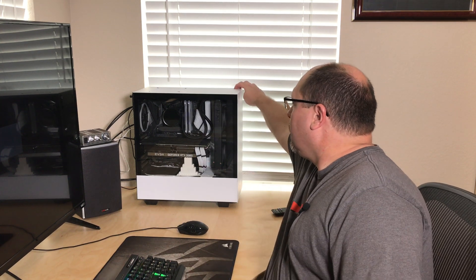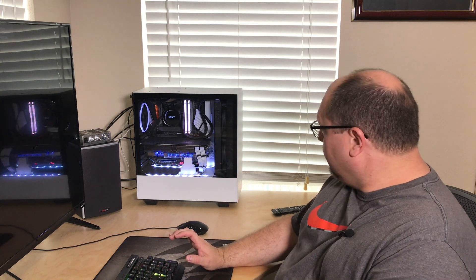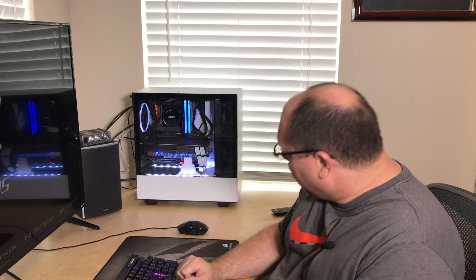We've moved back upstairs and we're going to see if we can fire this up and configure this RGB and see what it looks like. It appears that both the LED strips and the fans are lit up and spinning, so I think we were successful as far as that's concerned. Now we're going to go ahead and see if we can fire up the software and make some changes and turn this white into blue.